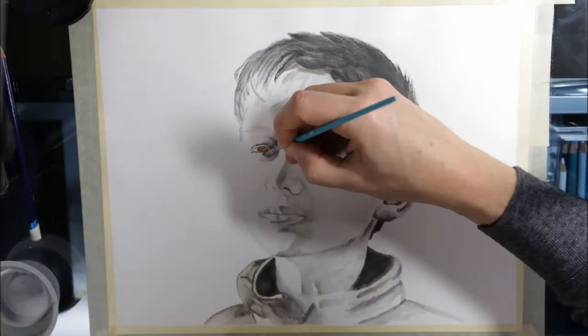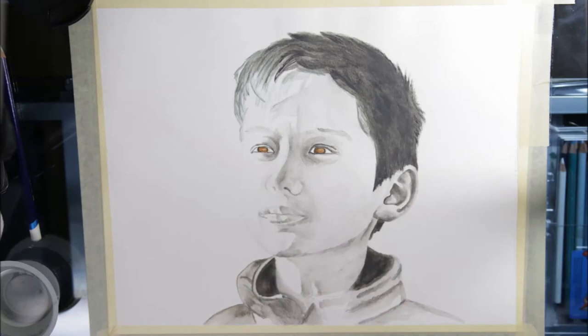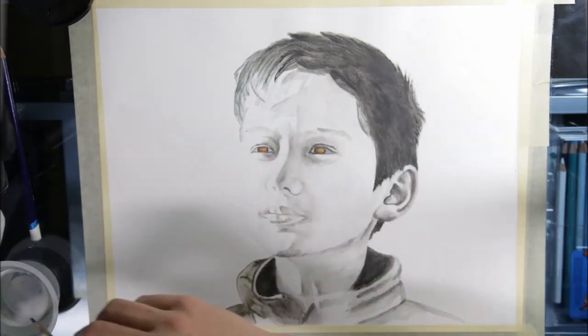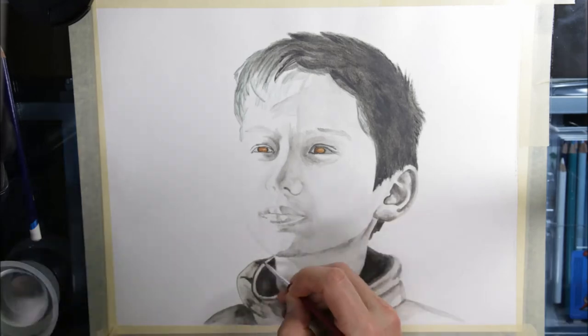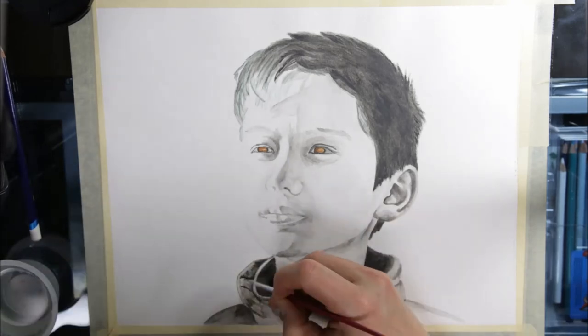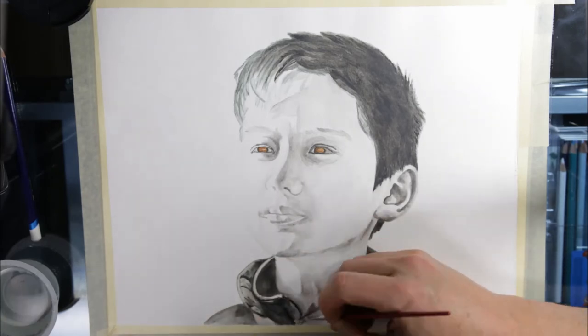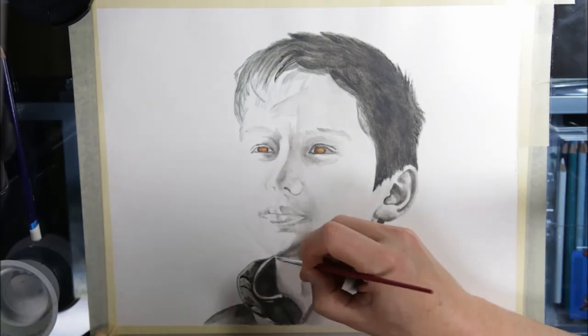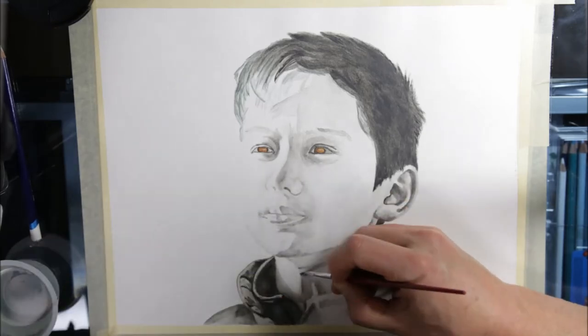I quite enjoyed doing this little drawing. For one, it didn't take that long — from start to finish it was probably about four hours, whereas a colored pencil drawing will usually take me more than 15 hours. Sometimes it is nice to work on a little section at a time, but I also find it rewarding to spend a few hours on a drawing and have a good grasp of what the final product will look like.